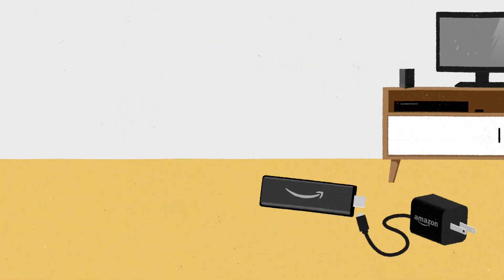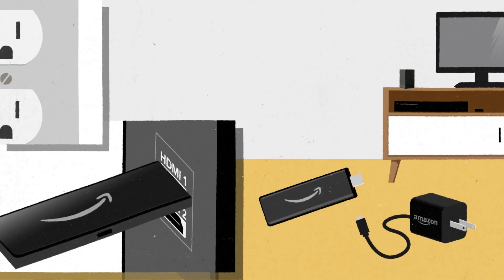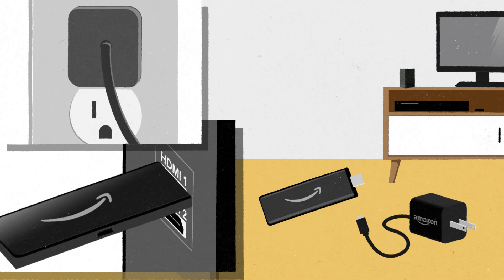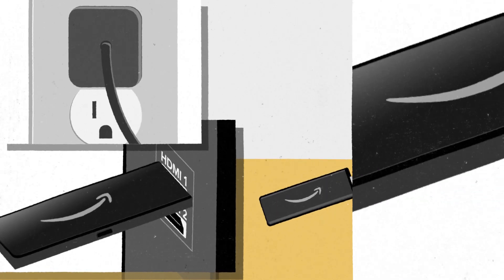First, unbox your Amazon Fire Stick and plug it into your TV's HDMI port. Next, plug the Fire Stick's power cord into an electrical outlet. It's best to use the included power adapter for optimal performance.